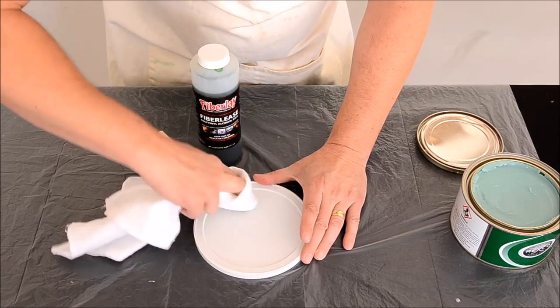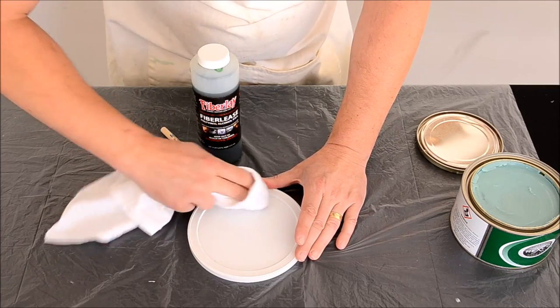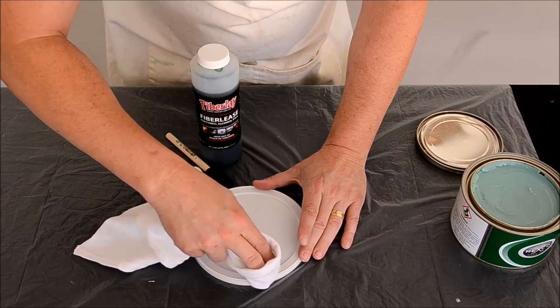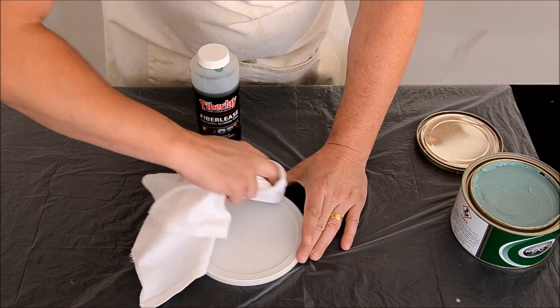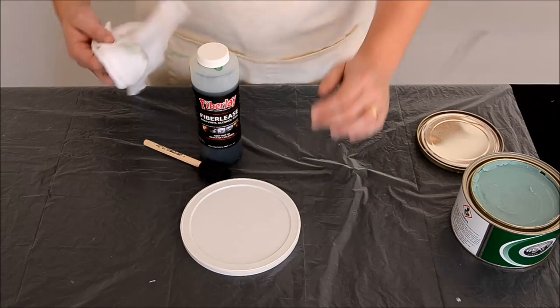First, add the Partyl number two or another mold release wax. Apply it like you would when waxing a car — rub it on evenly. Let it dry between layers, but don't let it dry too long, as it will be more difficult to wax off. Several layers are recommended.